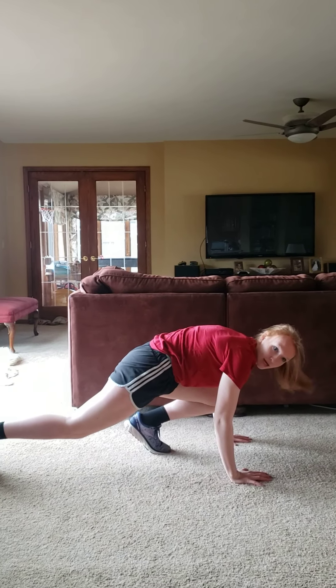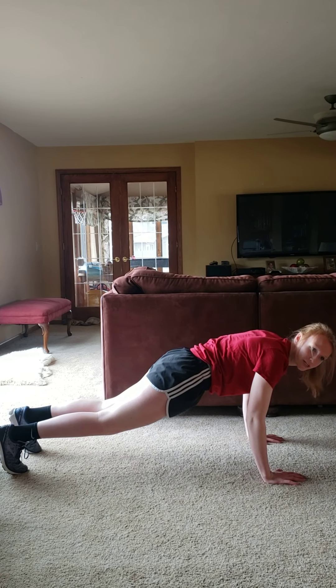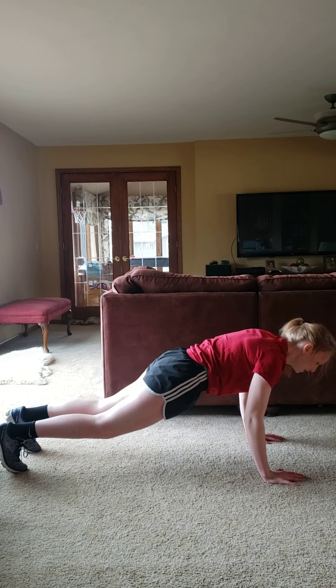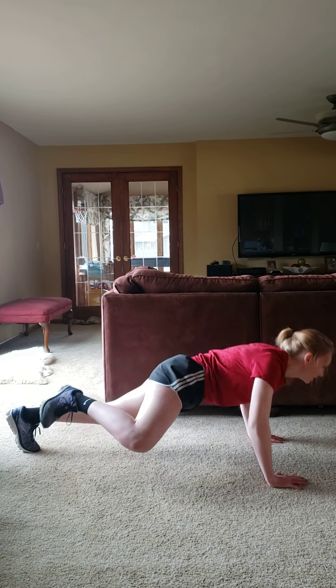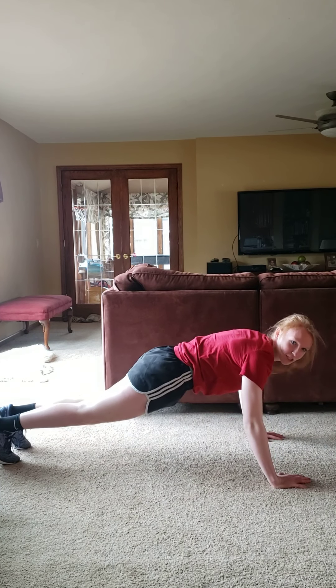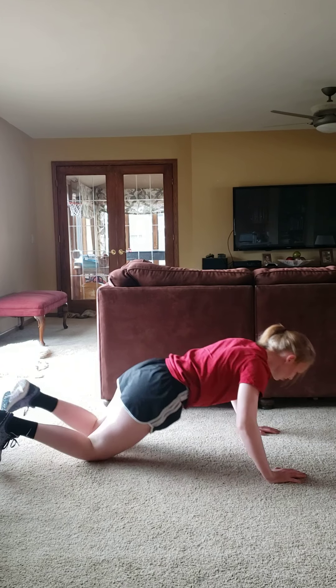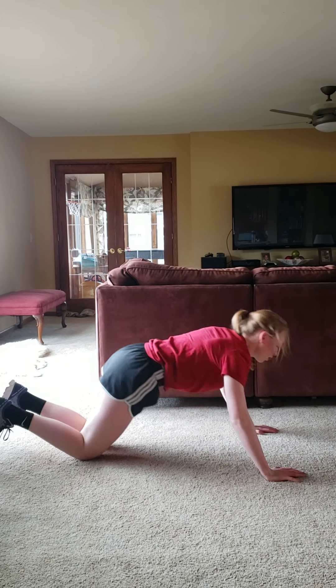Second move, we're on the ground doing Spider-Man push-ups. The only difference between a regular push-up and a Spider-Man push-up is that with a Spider-Man push-up, your knee comes out as you lower. Just like that. Option here: you can take it on your knees, or you can just do a regular push-up. That will be your second move of your second superset.